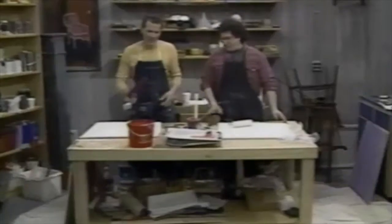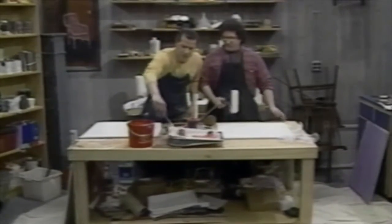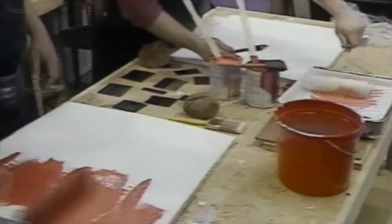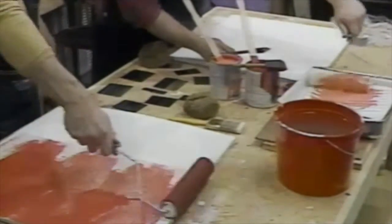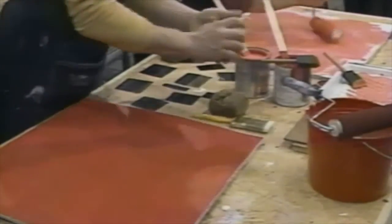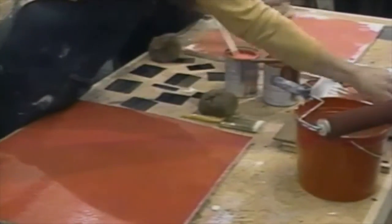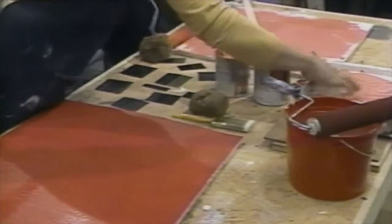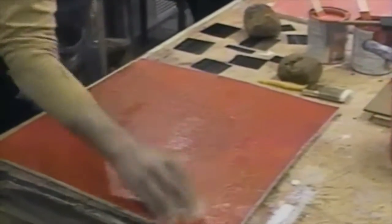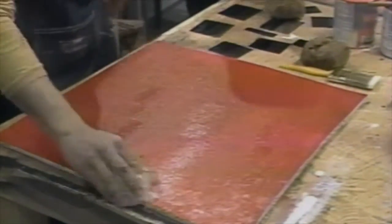Let me paint something now. We have two different colors here. I'll paint with the lighter color, the salmon. Then take some of this plastic, make sure it's nice and crinkly, and I'll pick up some of this other color and dab with the dark color.